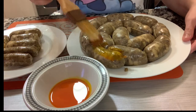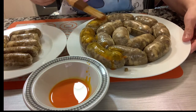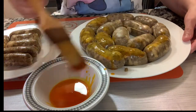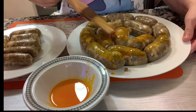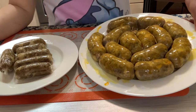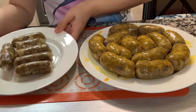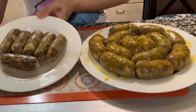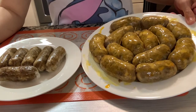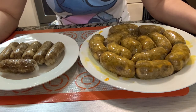For finishing touches, get some annato oil and just brush your longganisa with it. You can store this in the freezer for up to six months. This is now our finished product — your homemade vegan longganiza and skinless vegan longganiza — ready to fry! Thank you guys for watching, please don't forget to subscribe and hit the like button.